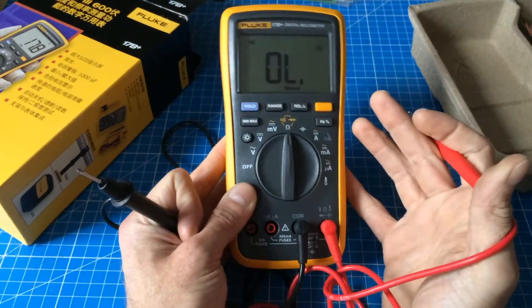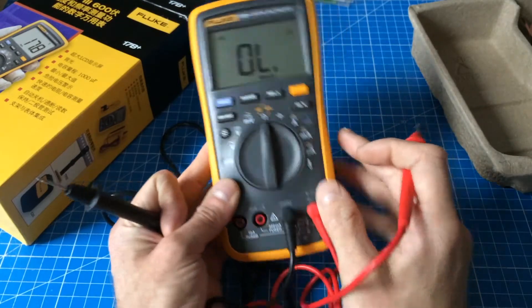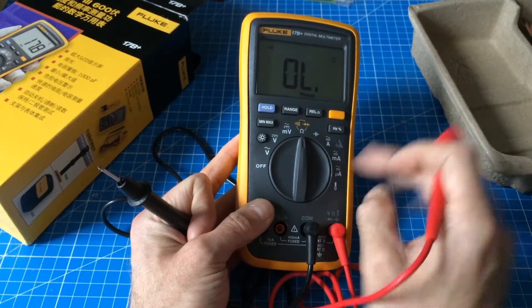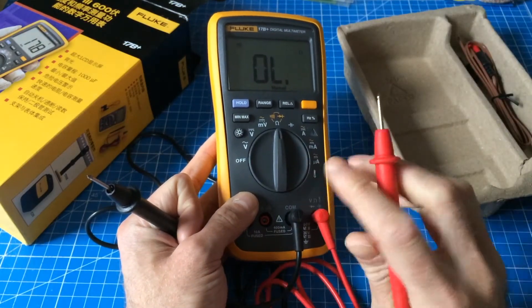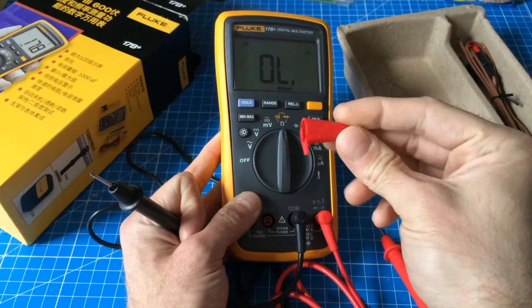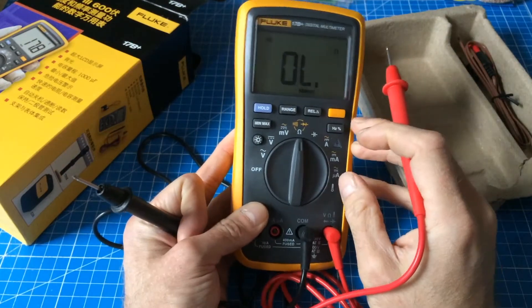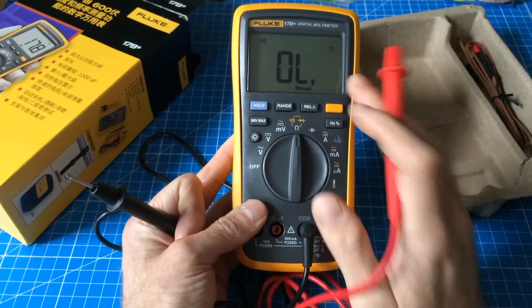Not much more to say. It's a multimeter. I won't go through all the functions it has. The temperature sensor is also included, which is nice. The probes are really good ones with sharp pins, and these caps to protect you from high voltages. Basically, it's a really good meter for a really low price.